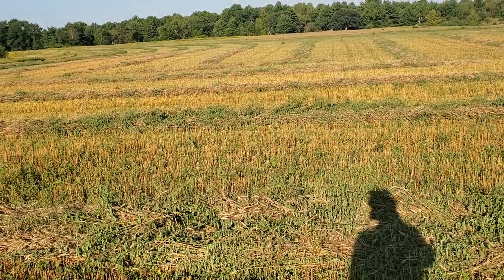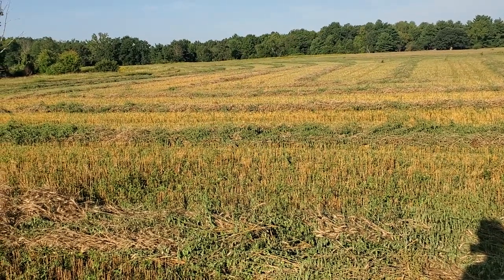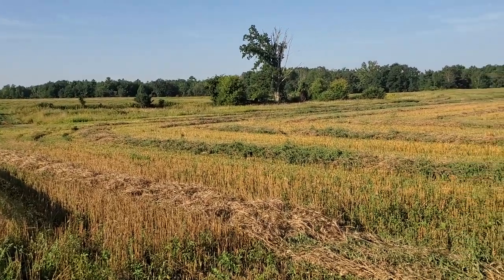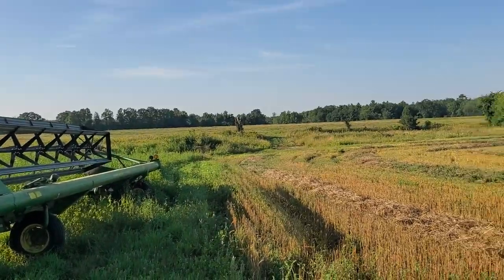I've still got to do the kerns right after this — 25 acres of that. So I'll let the windrows dry down, maybe tomorrow, or maybe even this afternoon I can do south of the creek with the pickup head.